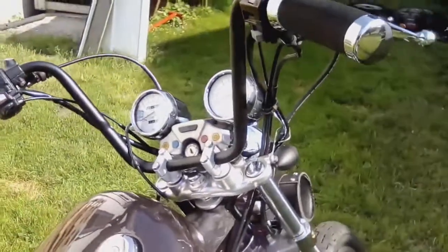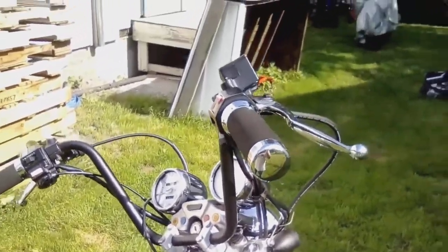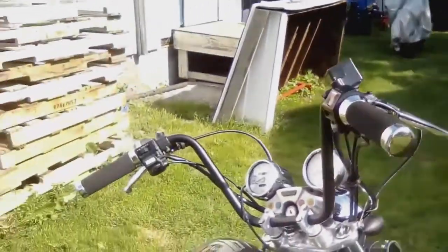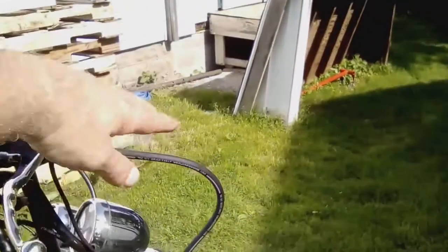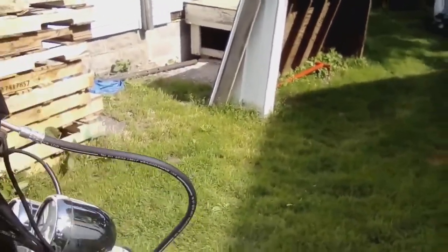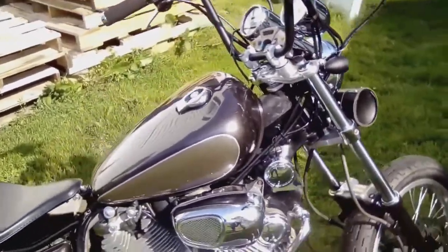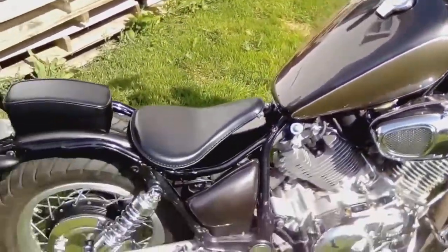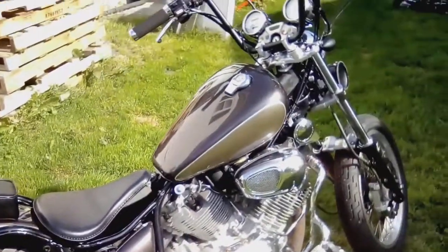Got turn signals to match. Went with ape hanger handlebars — these are 10-inch handlebars. If you go any higher on a Virago you're going to have to extend stuff. This is the highest I could put on it without extending cables and electrics. The only thing I actually had to extend was this brake cable right here, and I got one made new.